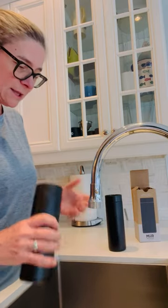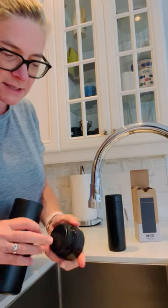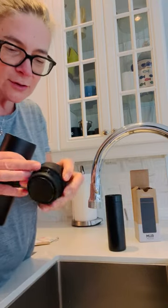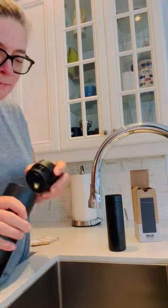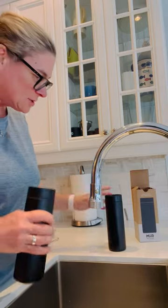It keeps it hot or cold — pretty basic — except what bugs me about all of my travelers is that they leak. So this has a really cool lid. You can see it goes on and off, and it goes closed and open, which means basically when it's closed it does not drip.